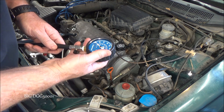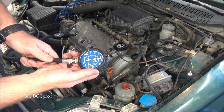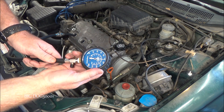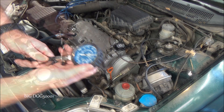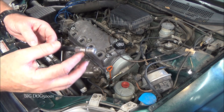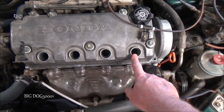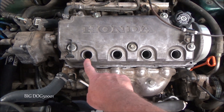Cylinder number four — wide open throttle, go ahead and crank it. I'm going to say 157 PSI. Make sure the little rubber O-ring comes out with the adapter. So let's go over our results: 150 PSI on cylinder one, 162 on two, 161 on three, and 157 on four.